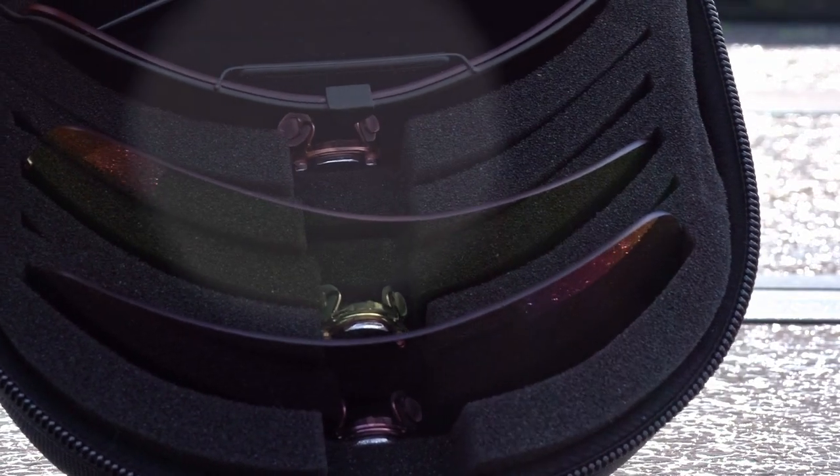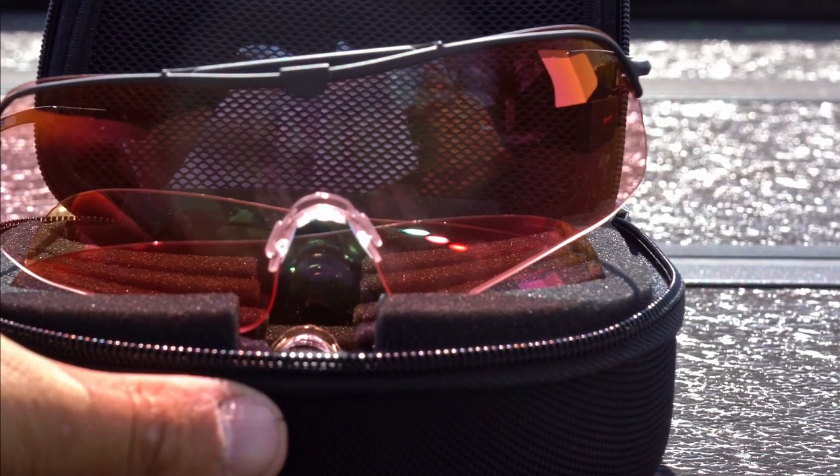When you first open these up, they'll be packaged just like this. You'll have the frames with one lens already attached and your other two lenses inside. This case actually has three extra slots for expandability, so you could have a total of six lenses in the case. You also get this nice Ranger cleaning patch to clean all the fingerprints and dust off the glasses.